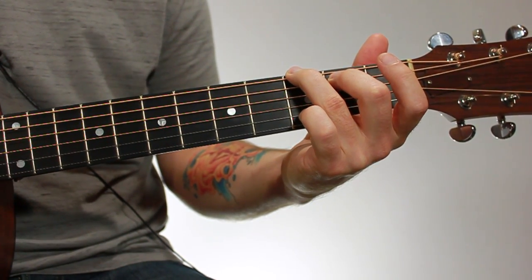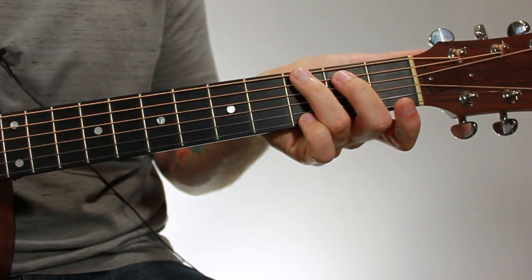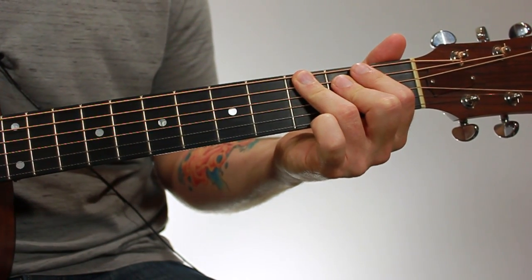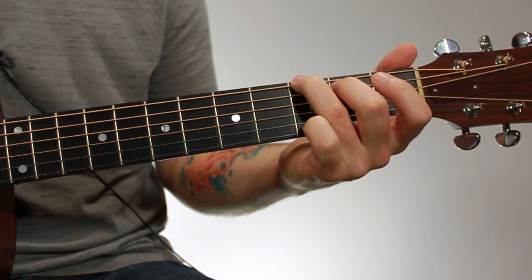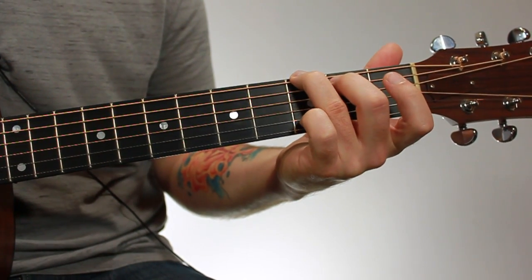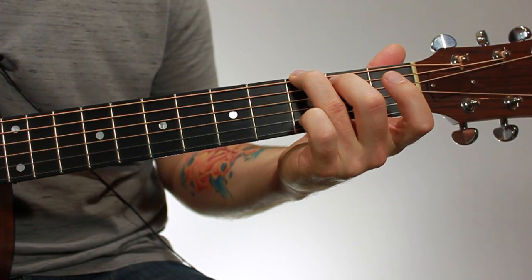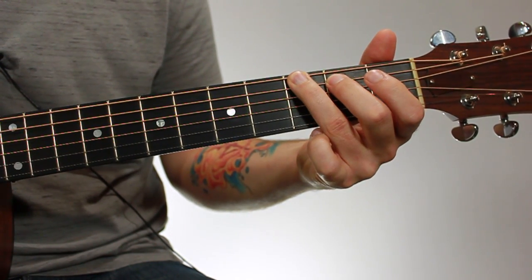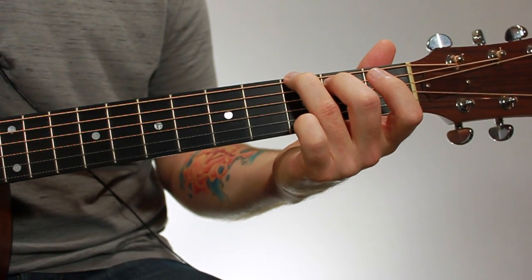Everyone's hands are a little different. Just find what works best for you and make sure that your thumb's not bent back, your knuckles aren't bent funny, and that you're on the tips of your fingers. When you think you have the chord down, strum through all the strings, then go through each string individually. If you hear anything buzzing or muted, just keep adjusting your fingers until you can get all the notes to ring out clearly.